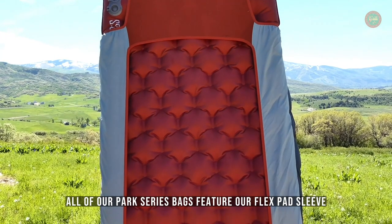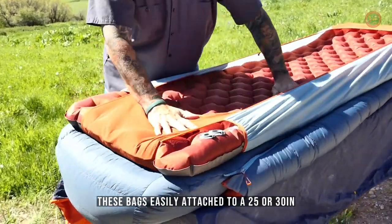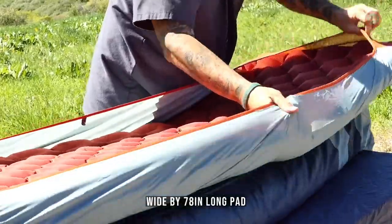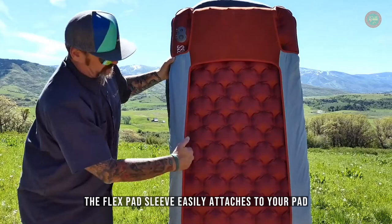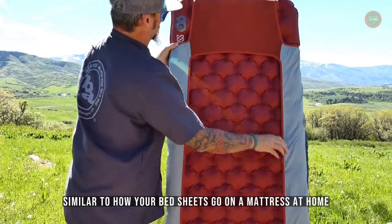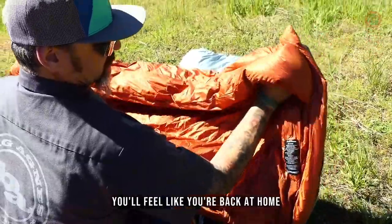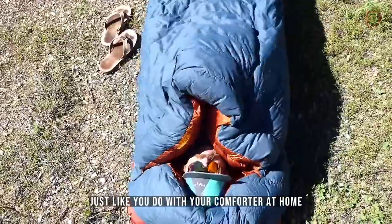All of our Park Series bags feature our Flex Pad Sleeve. These bags easily attach to a 25 or 30 inch wide by 78 inch long pad, which creates a Big Agnes sleep system so you never roll off your pad again. The Flex Pad Sleeve easily attaches to your pad, similar to how your bed sheets go on a mattress at home.